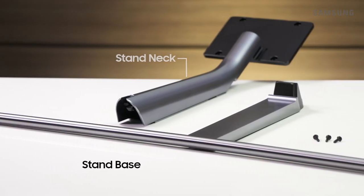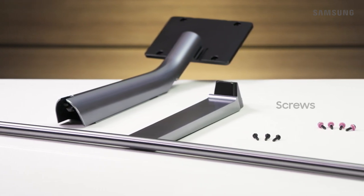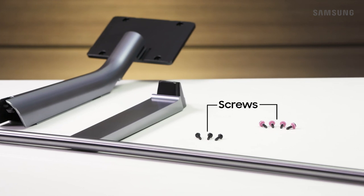You'll need the stand neck, stand base, and the seven provided screws. These include three black screws and four screws that are marked with colored rings. Also, make sure you have a Phillips head screwdriver.